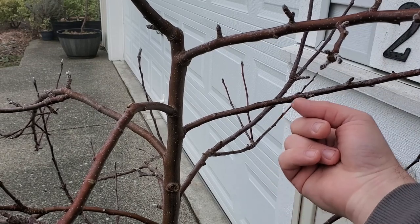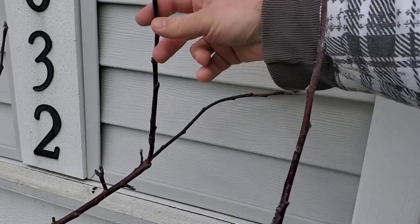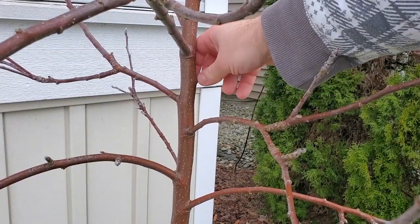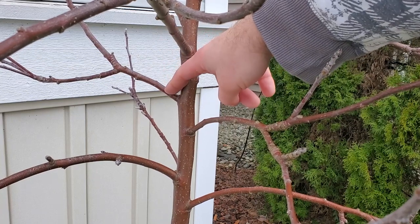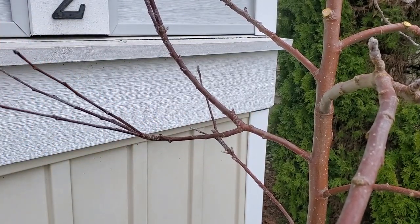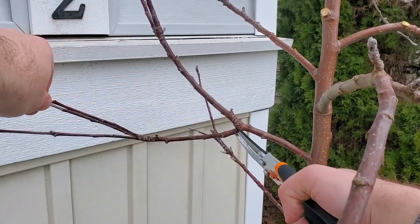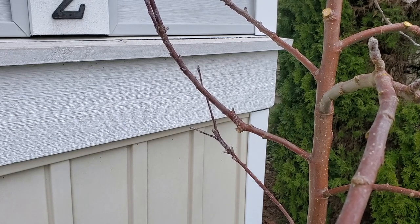Leaving the branch collar will allow it to heal over better. I'm going to make an exception for this one because I quite like it — the only thing I'm going to take off is the part that's rubbing up against the house, and leave this vertical one since it's at the tip. On the next set of branches, I already pruned a branch off over here — you can see the little swelling, the branch collar. This branch has a fairly weird fork going on — I want it to focus its growth on the upper portion, so I'm just going to remove this lower portion. Leave the branch collar there, just like so.